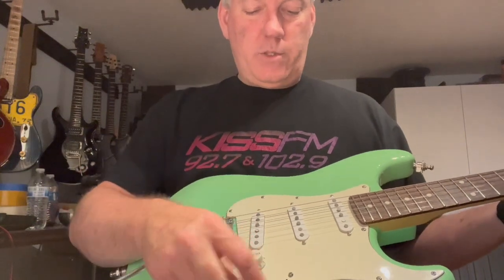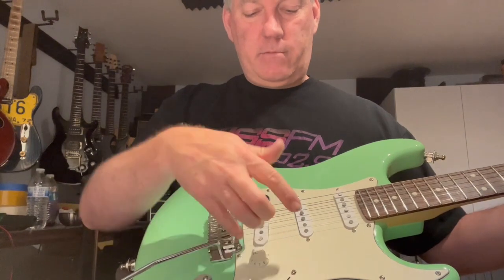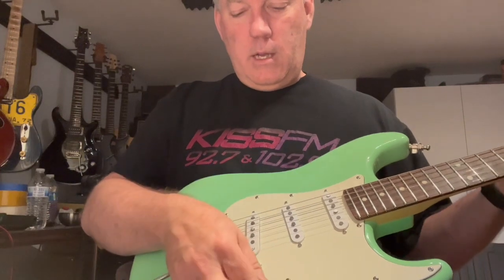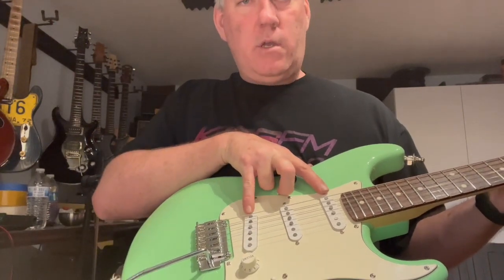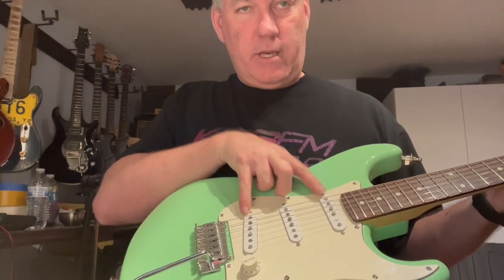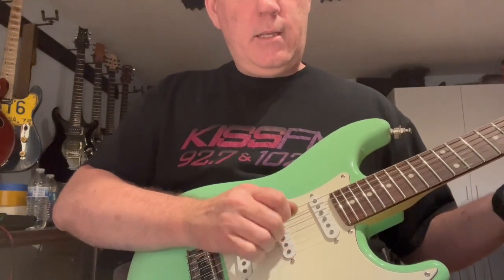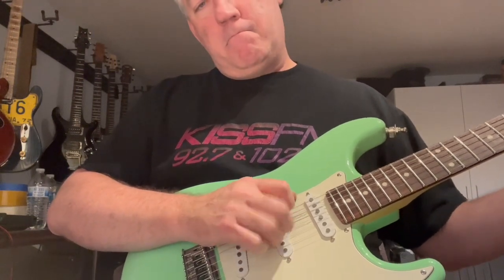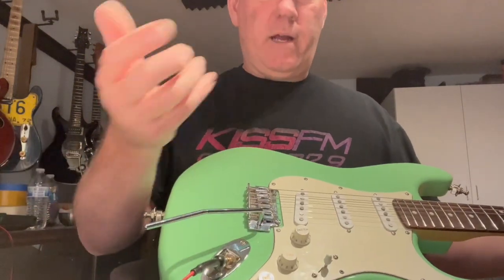The way the switch is wired: first position is the bridge pickup, second is bridge and middle — typical. Now the middle position is a little different; instead of the middle pickup by itself, it gives you the neck and the bridge, which kind of gives you a Telecaster sort of thing going on. That's easily changeable if you want to wire it like a typical Strat.